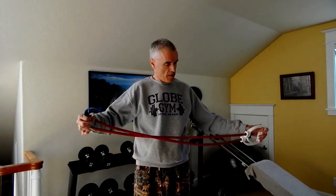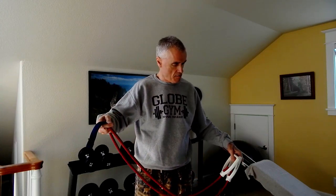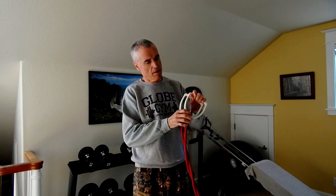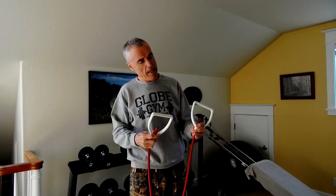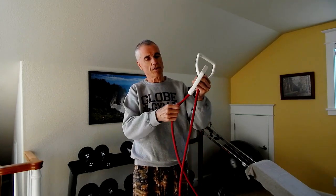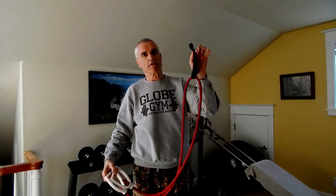Today I thought I'd talk about travel bands or travel tubes. I call them travel, but you can use them at home too — these are great if you're going to go on a trip. These are a product of Corey Everson, a former Miss Olympia competitor back in the 80s. Basically this is just a tube of surgical rubber with a couple of handles, and it has this attachment for putting in the door, which I'll show you how that works in a minute.